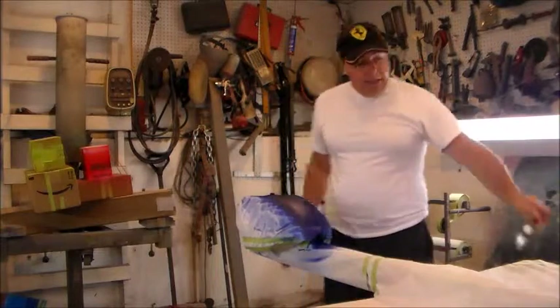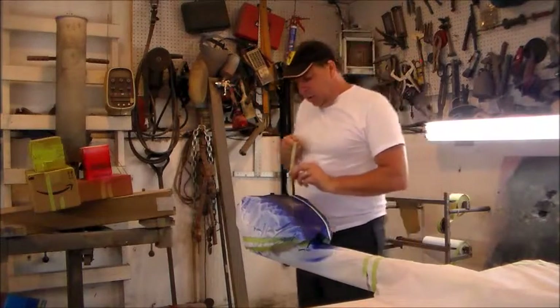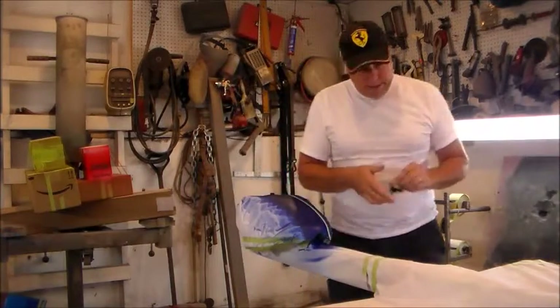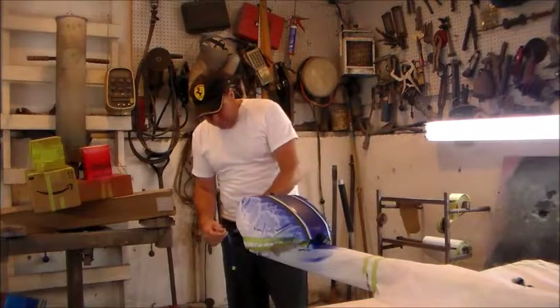Alright folks, I'm back here now and I've got my tank. I've laid out all my blue base coat and now I'm going to get ready and remove my tape and reverse my mask so that we can work on getting the red stripe down.